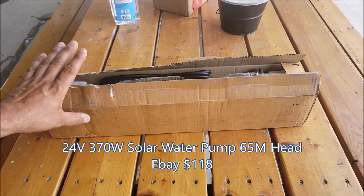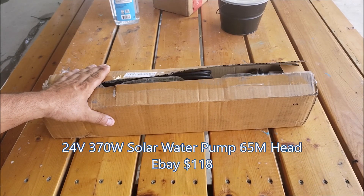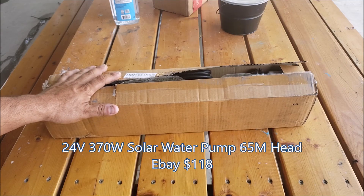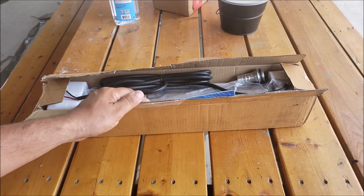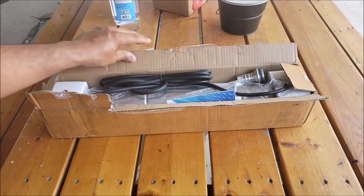Hey guys, welcome back to the channel. I got this submersible water well pump — it runs on 24 to 36 volts and is rated for 370 watts. Let's check it out and see what we get.